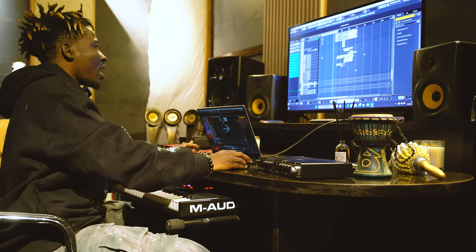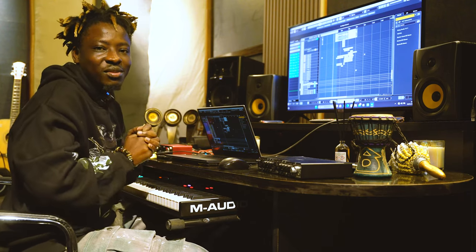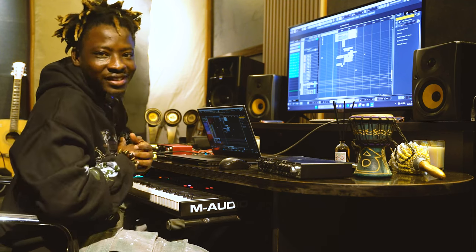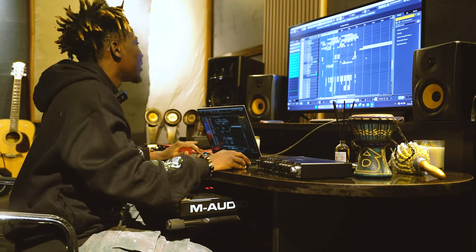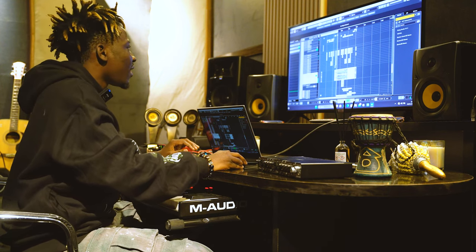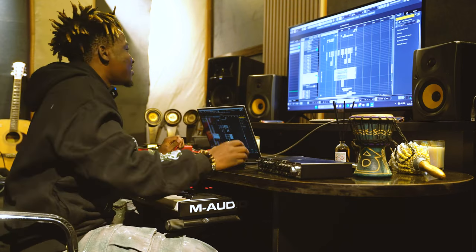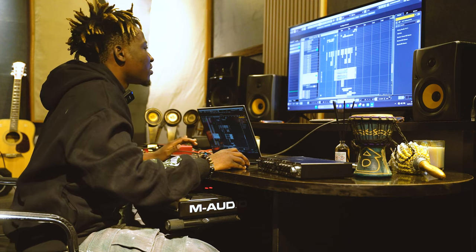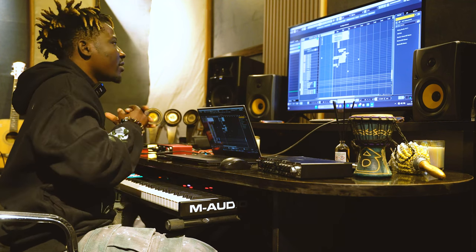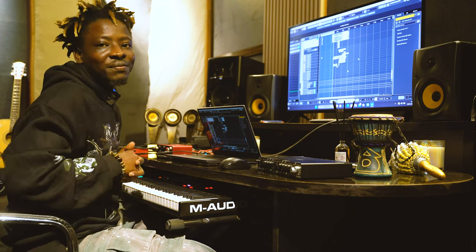That's pretty much how I produced, mixed and mastered Umbrella by Nassboy and Wondekool. Hope y'all enjoyed it. Stay tuned, we have more coming. Don't forget to follow me on all my socials — beats everywhere.